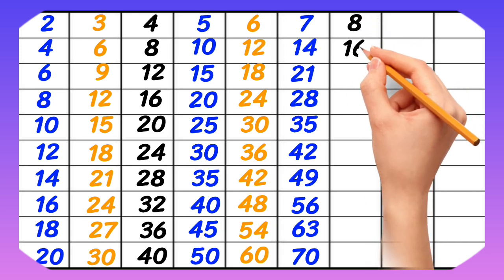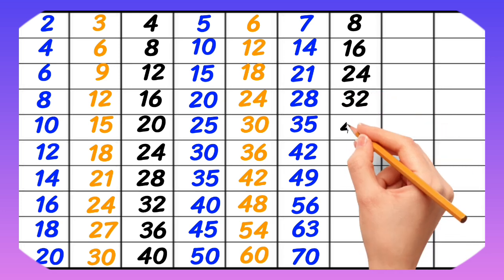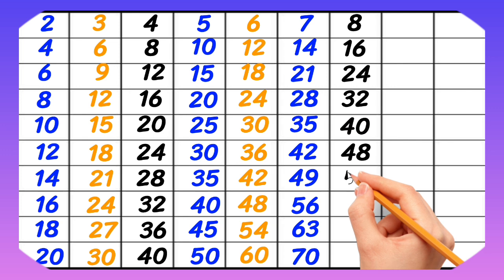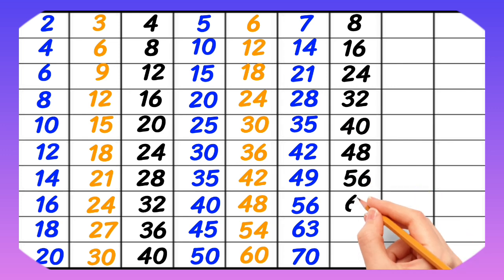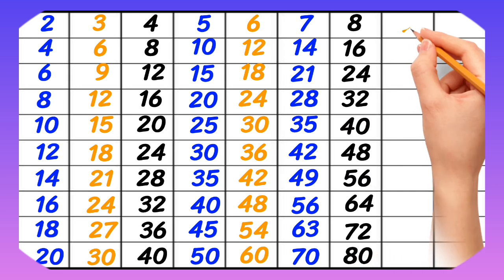8-1 is 8, 8-2 is 16, 8-3 is 24, 8-4 is 32, 8-5 is 40, 8-6 is 48, 8-7 is 56, 8-8 is 64, 8-9 is 72, 8-10 is 80.